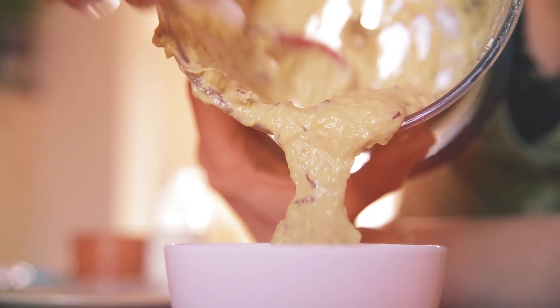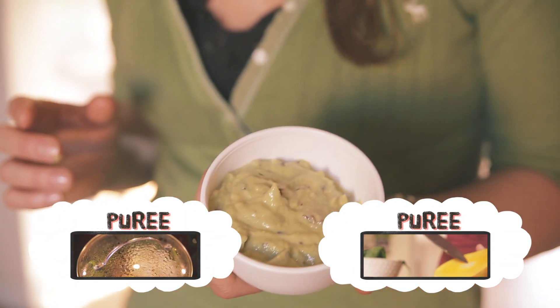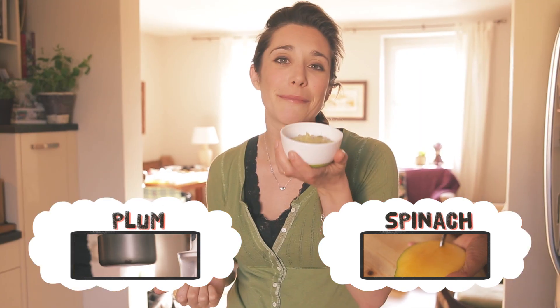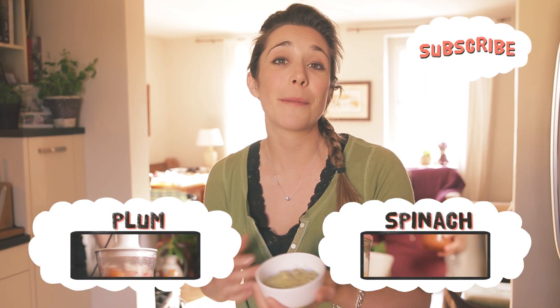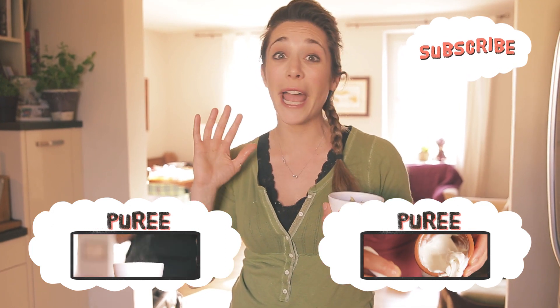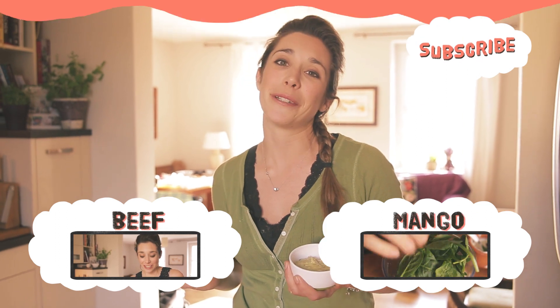There we go — another really easy no-cook puree. We've got loads of different options, so click on any of the links below. They make your life very easy and you get something really simple and nutritious for your baby. Don't forget to subscribe, and I'd love to hear your thoughts — if you've got any of your own no-cook purees, please do comment. I'd love to hear from you.